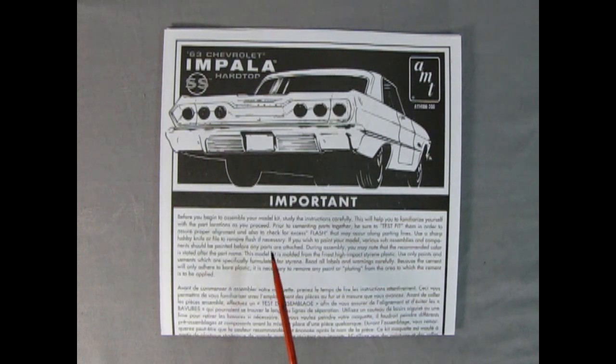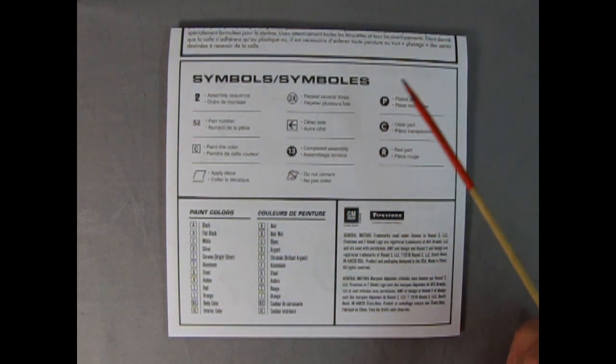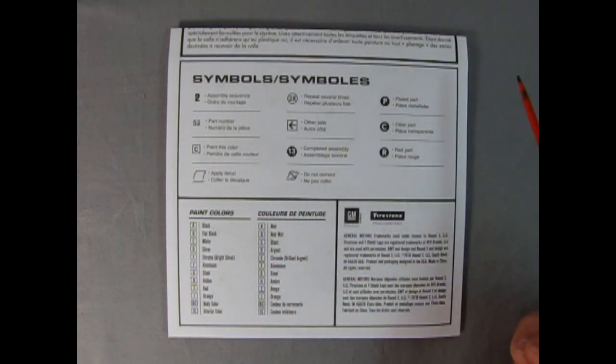Here we are with the 1963 Impala instruction sheets and there's that nice rear three-quarter view of the original 63 Impala. It says to study the instructions carefully before you begin — you should actually take a look at them because that's where the fun is. The instructions include assembly sequence symbols, part numbers, paint colors, a nice paint chart from AMT, and licensing from General Motors as well as Firestone.